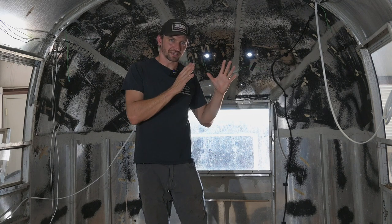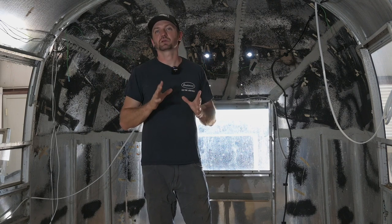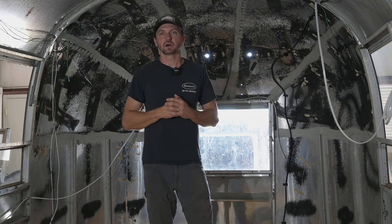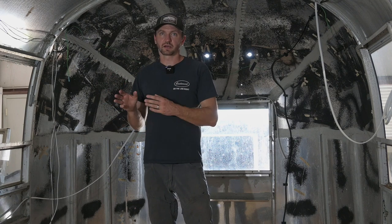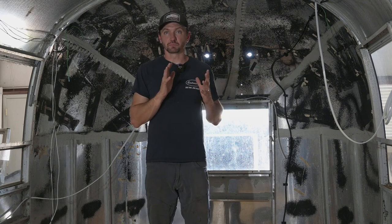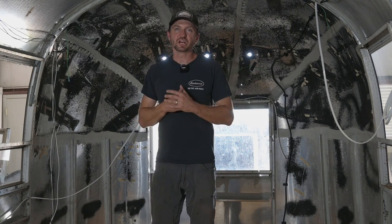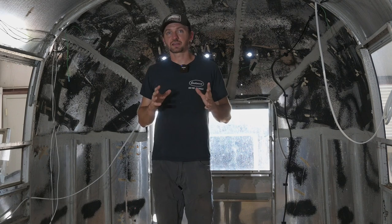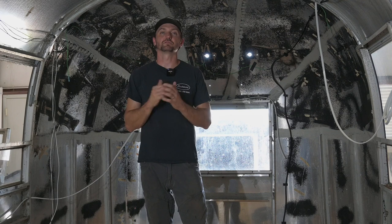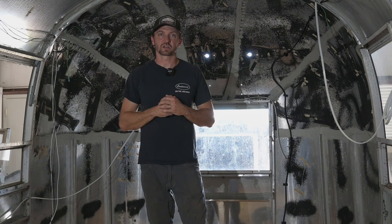Today I'm going to be addressing all of the exterior lighting and your seven pin trailer wiring. That is essentially its own kind of independent system. It does connect into the battery for both charging purposes and powering purposes, but it can actually be run completely independent of the rest of your 12 and 110 volt systems. So we're going to talk about that, and I'm going to share some exciting news pertaining to a new product that I have developed and am going to begin selling.